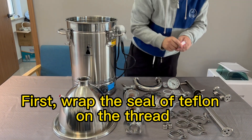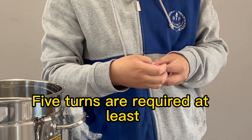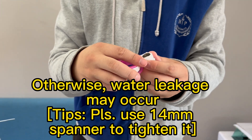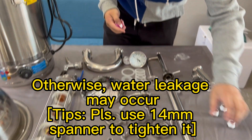First, wrap the seal of teflon on the thread — turn more circles, at least five turns are required, otherwise water leakage may occur. Please use a 14 millimeter spanner to tighten it.